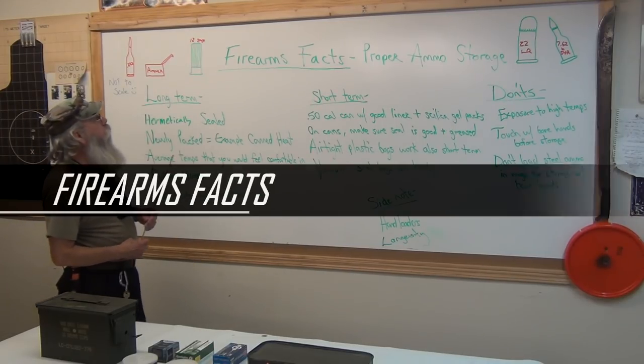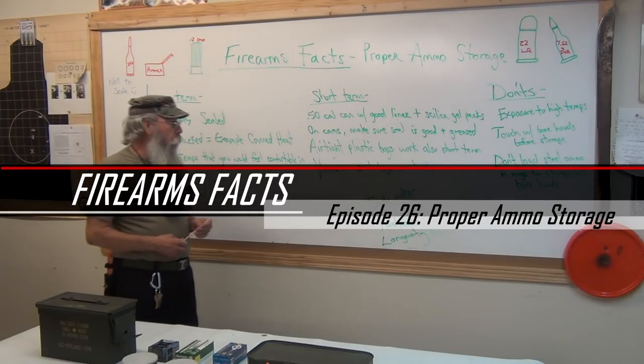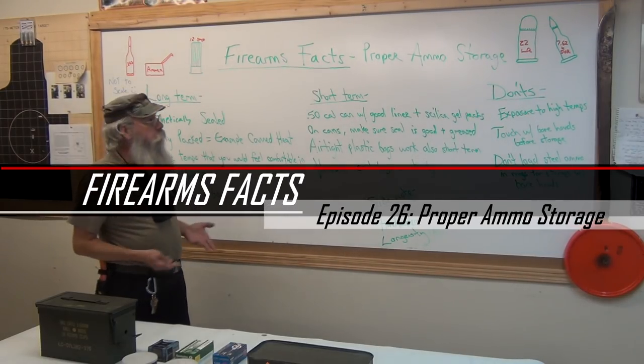This is Barry and Eric again. We're going to do a firearm fax called proper ammo storage. We were going to call it ammo longevity, but this is the same thing.